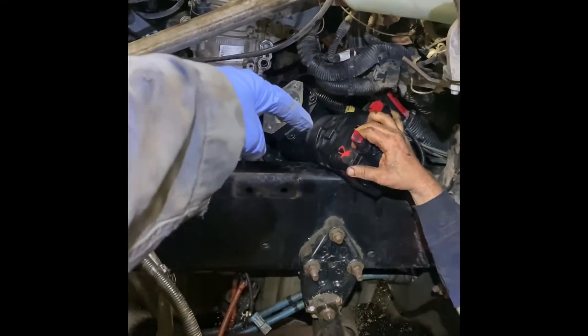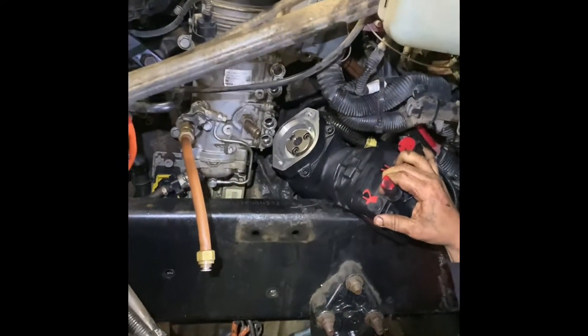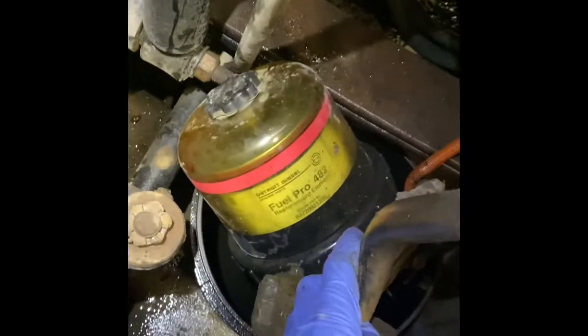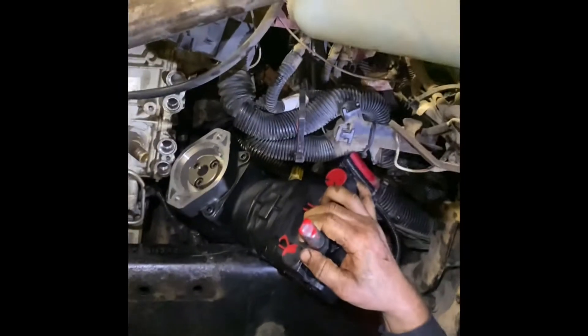You got to install it through the top because at the bottom you got to take this whole spring out. We took out these fuel lines so we could fit it in. We pretty much took this fuel separator out of these bolts and it came out. That's the only way you're going to get it out — not going to go through the bottom.